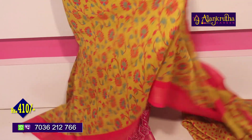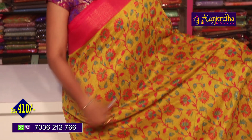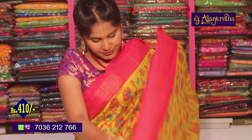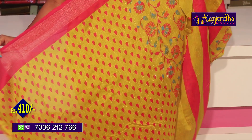We are going to look at the green and pink color. We have pink color borders and pink flowers with an all-over design. The second vibe has the same border and blouse.